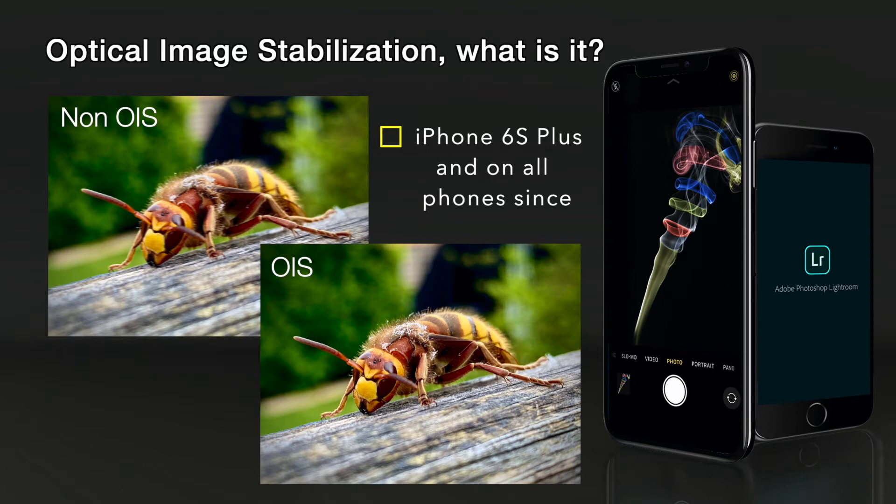It's just good to know that it helps you stabilise photos from slight motion blur, particularly in low light conditions. Basically it's a tiny mechanism that moves to stabilise the shot through the lens.